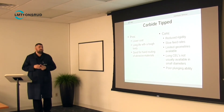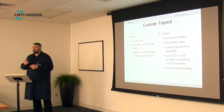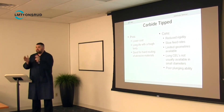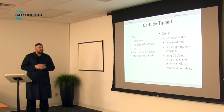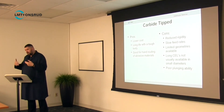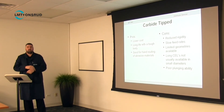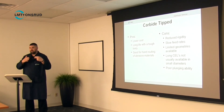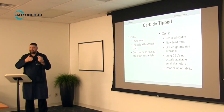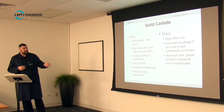Cons of carbide tip tools: reduced rigidity because of the steel body, slower feed rates, and limited geometry — the cutting edge must be straight. You might be able to put a slight tilt on it for an up or down cut, but not much, because you run out of places to seat the carbide and need a solid backing. Long cutting edge lengths are not usually available in smaller diameters because you need that backing, and the longer the carbide, the harder it is to braze it in stably. Generally, plunging ability is poor because the carbide tips overhang the steel body, and even with gashing added, it will never match an actual carbide point.